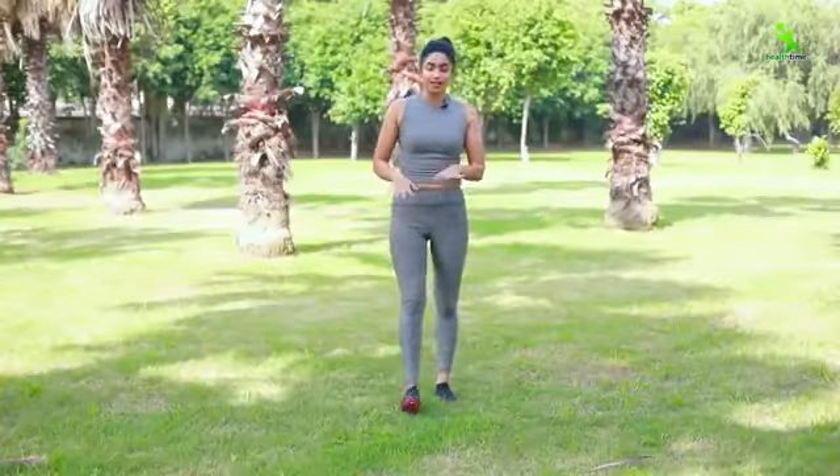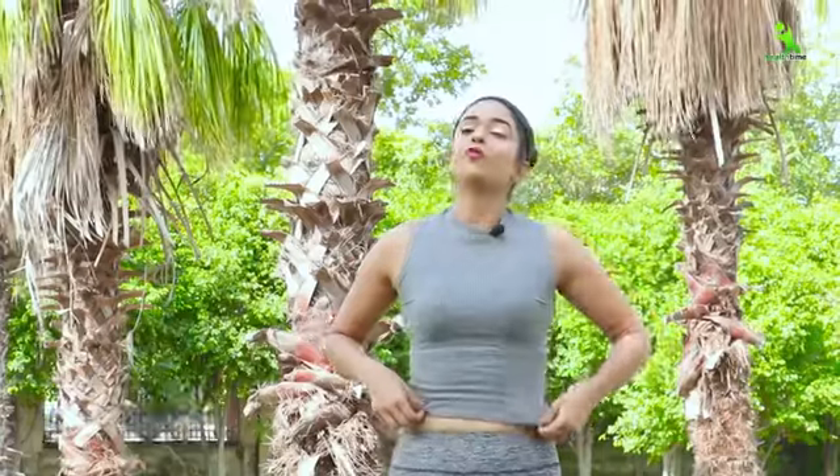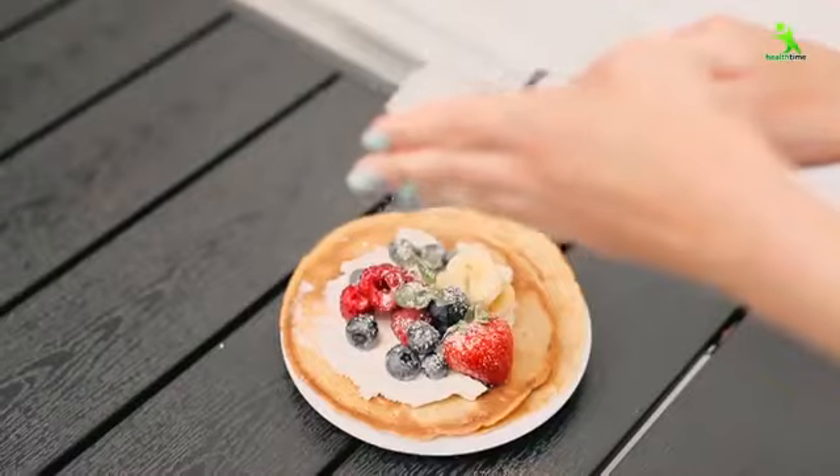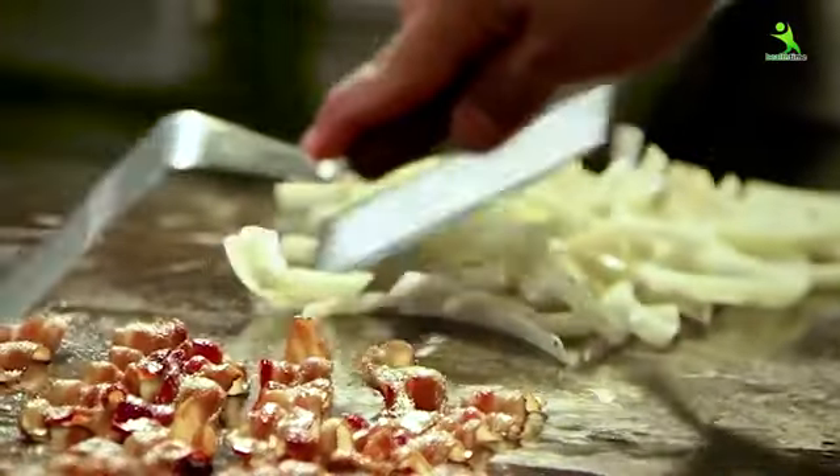Here we complete our full body workout which will reduce your overall weight. With this, I want to share some important tips. During the 2-week challenge, avoid excessive food intake. Avoid fried food and junk food from outside.